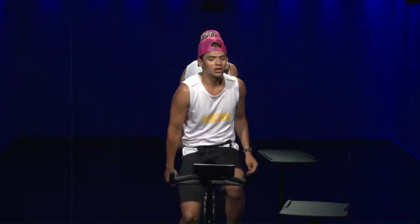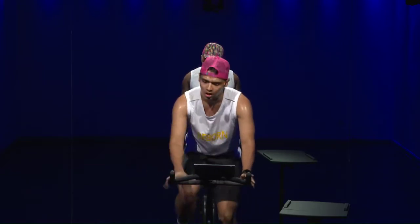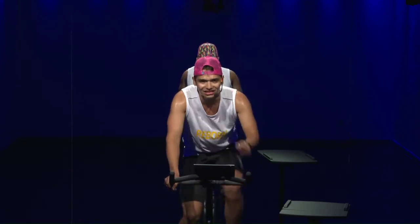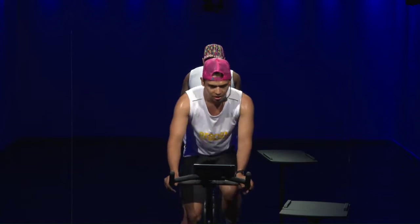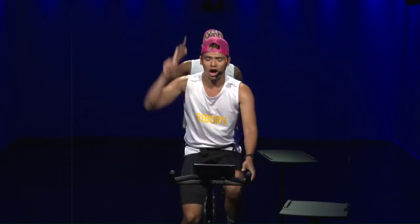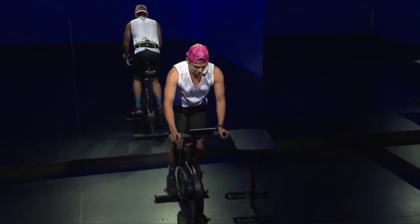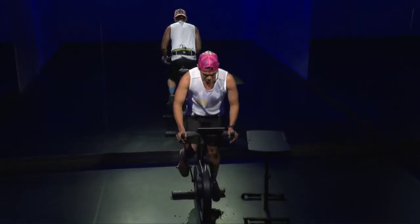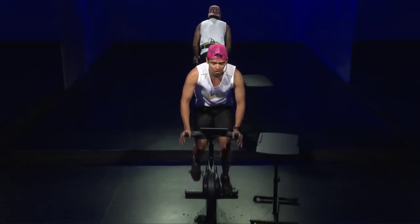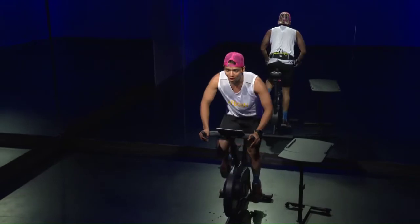Very good — that was one effort seated. Coming up: 25 seconds out of the saddle. Push it hard — small jog. Seven, six, five, four — crank it up — three, two, one, out of the saddle! 70 to 85 — bring that power up. Keep your butt in the middle of the bike — and five, four, three, two, one, down.